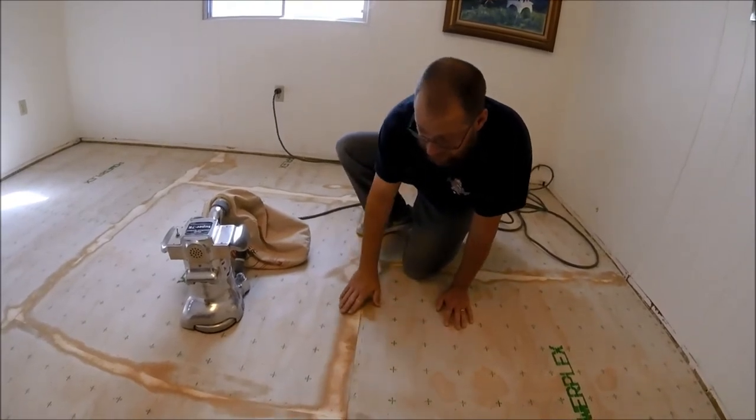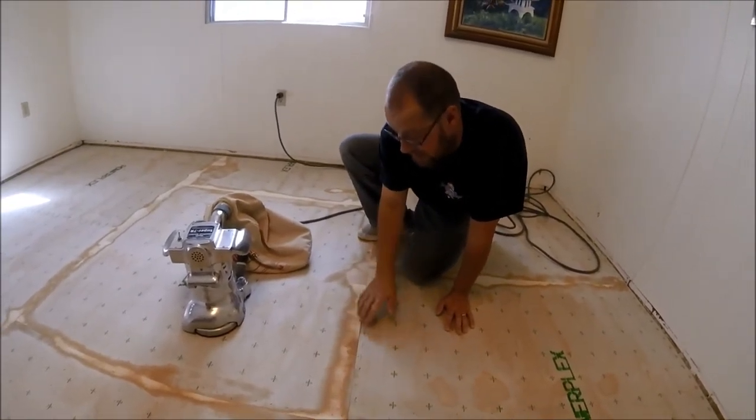Even though it looks pretty good to the eye, this side did not get hit. So I recently got a new staple gun for underlayment. I had the same one for about 20 years and the push rod finally broke. Jerry does not like my new one — says it's too slow for him and it slows him down.